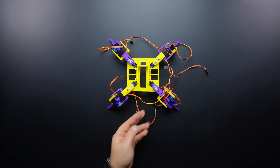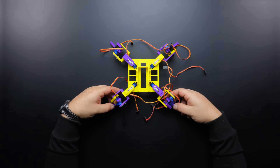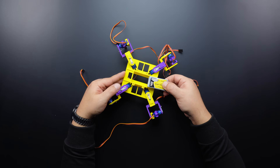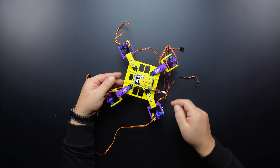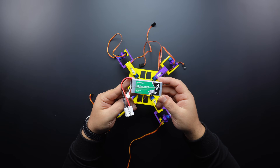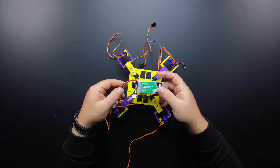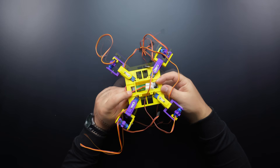Now that the assembly of the arms and legs is complete, we can move on to the power part of the circuit. A 7.4 volt battery will be enough for the circuit. The base part was designed for the size of a 3S LiPo battery, but the battery in my workshop was damaged and I had to use an 11.1 volt battery. If you are going to use a 7.4 volt battery, you can skip this part. I placed the battery under the base and fixed it with a cable tie.